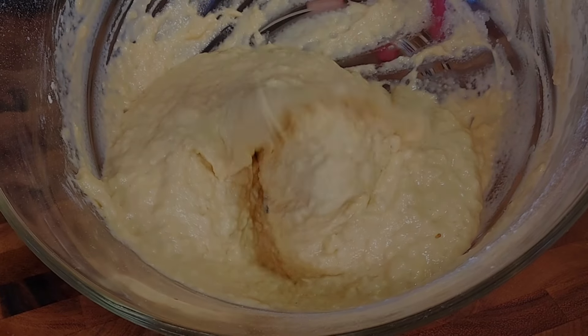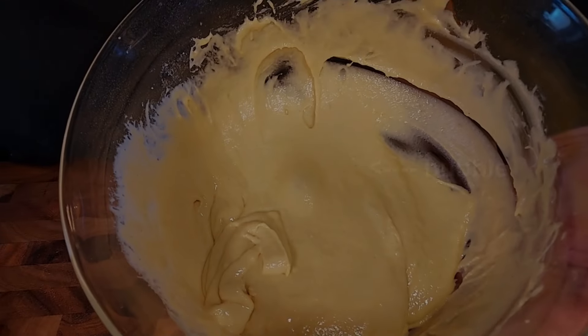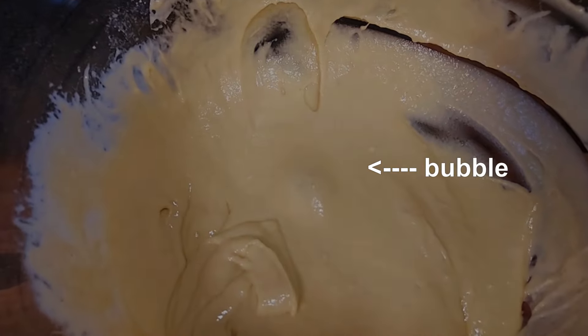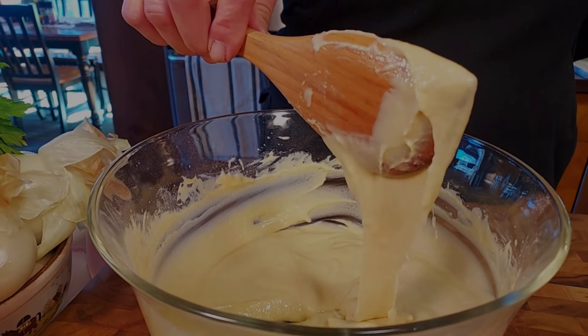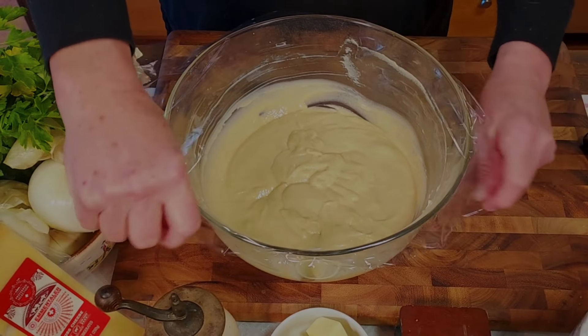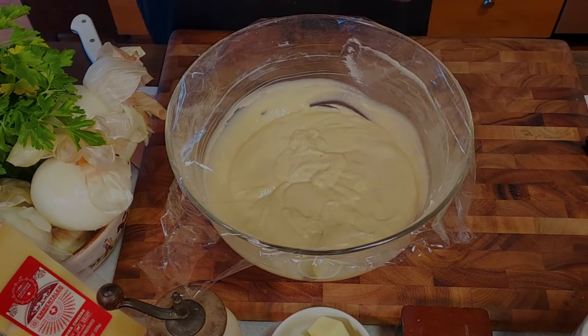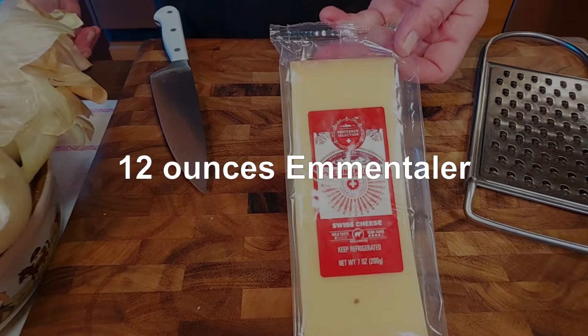Next, we beat the batter even more. We want to try to get some air in the dough, and once bubbles start to appear, you know you have that smooth batter you're looking for. If the batter appears to be too stiff, we can always add a little bit of water. But this looks great, so we cover the bowl with cling wrap and set it aside in the refrigerator.